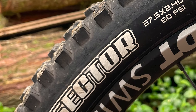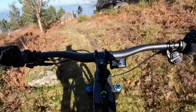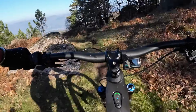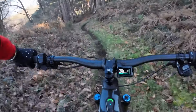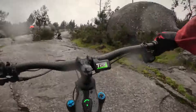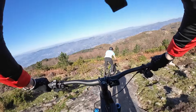The tyres are a pleasingly sensible Minion and Dissector combination with XC Plus puncture protection — no need to budget for swapping to something else here. Perhaps anticipating some journo-spec bike ragging, the press camp mechanics had fitted a rear tyre insert on our test bikes. Whether it was this or the tyres that did the trick I couldn't say, but despite our best efforts on boulder fields and rocky descents, there wasn't a single puncture on our test ride. Pretty impressive.